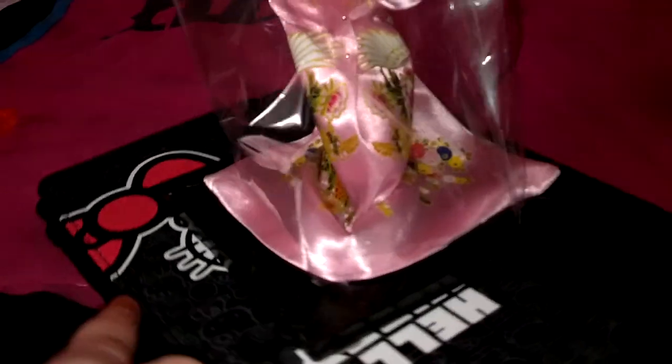Just so you guys know, the doll is glued to the base. I don't know if you can see, but it's a black base. So she's glued to that.